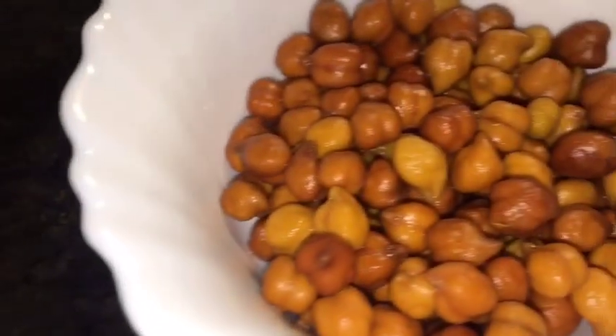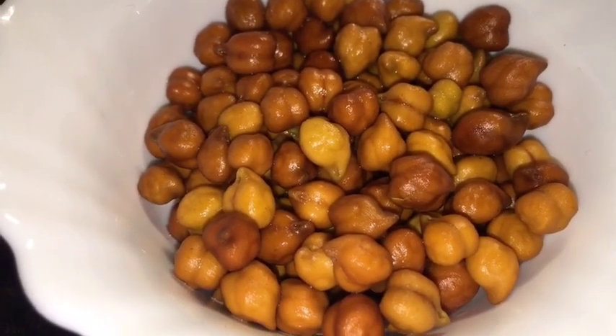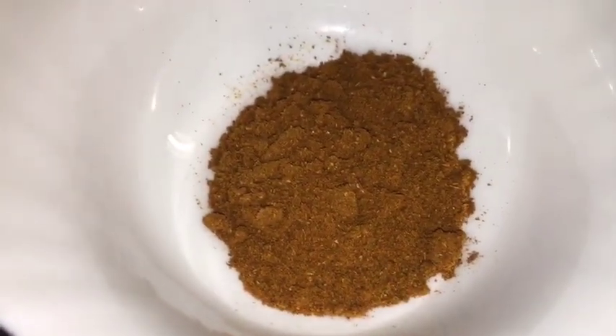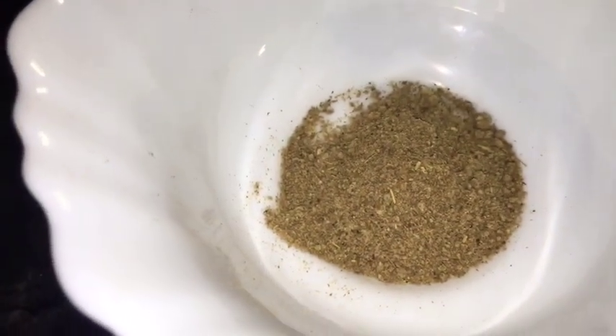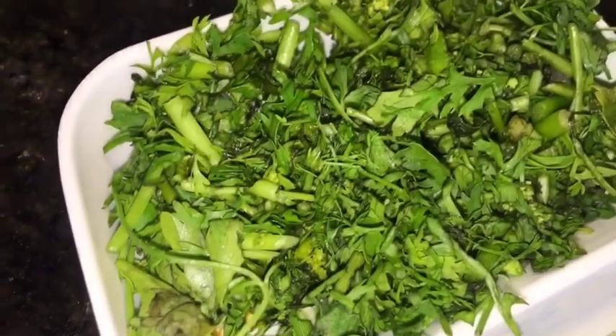This is boiled chickpeas that means kala chana boiled. This is Kashmiri red chili powder, this is bhuna hua jeera powder that means roasted cumin powder, this is black salt or kala namak, this is chaat masala powder, this is green chili or hari mirchi, and chopped dhania patta.